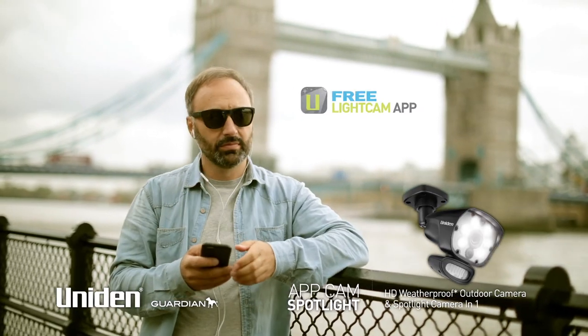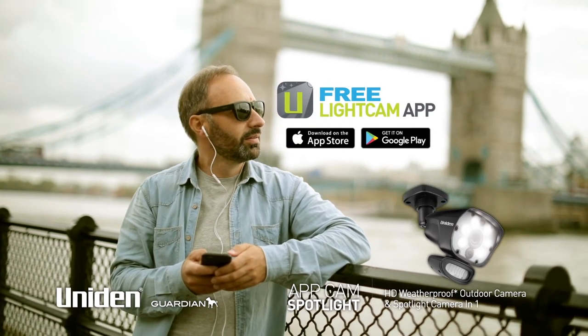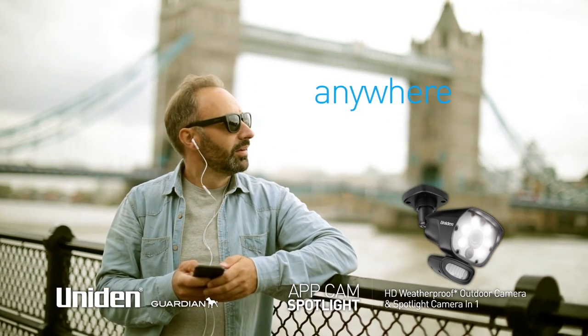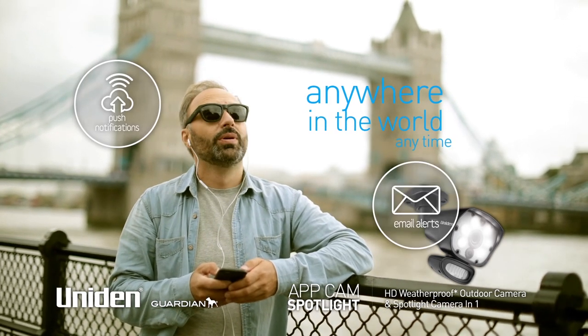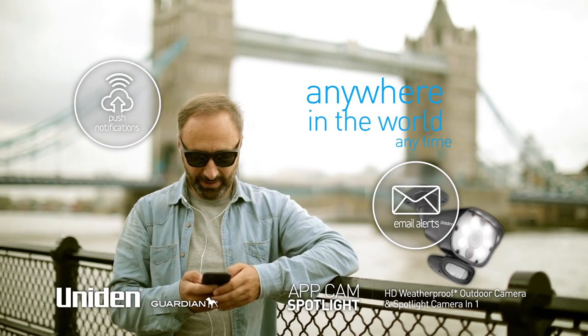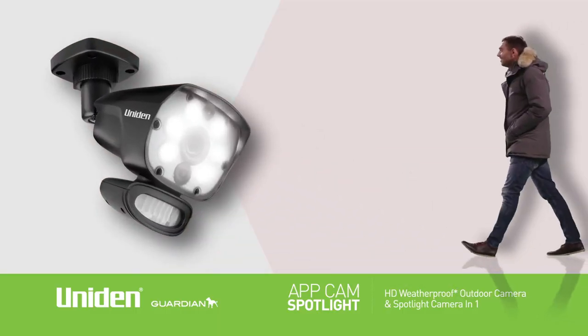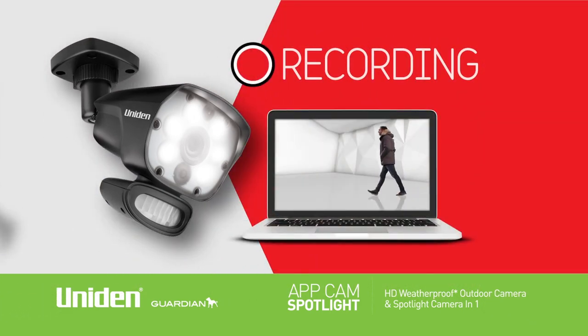Using the free Uniden LightCam App, available for Apple and Android smartphones and tablets, you can check in and view from anywhere in the world at any time. Push notifications, email and sound alerts from the camera to the app mean you get notified of events when they happen, no matter where you are. Motion detection recording means vision can be recorded for future use to an internal memory of 32 gigabytes.